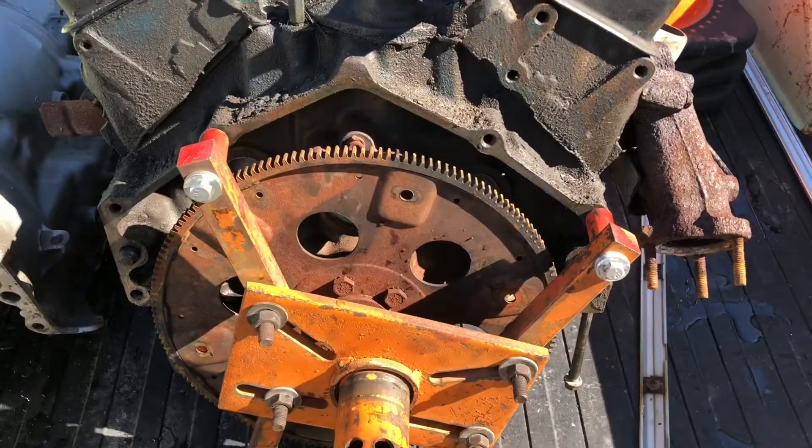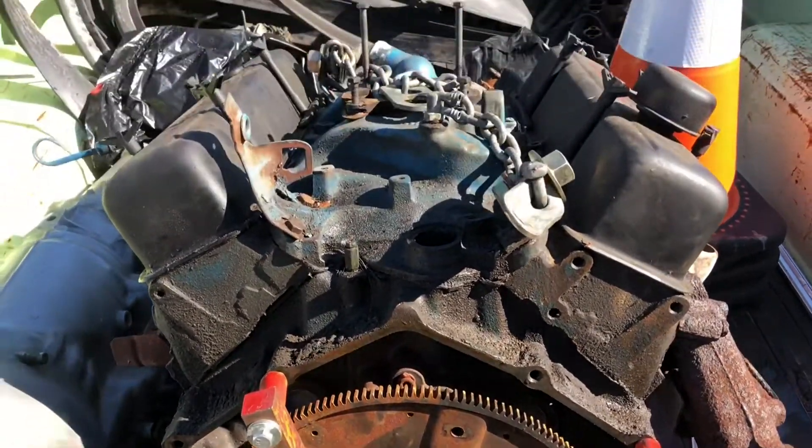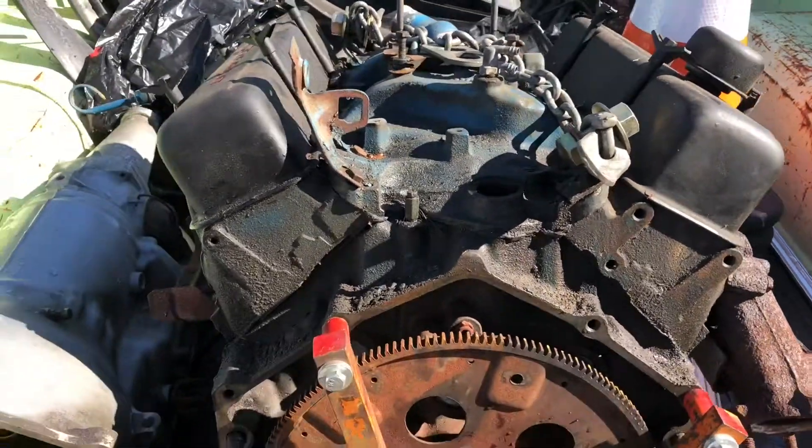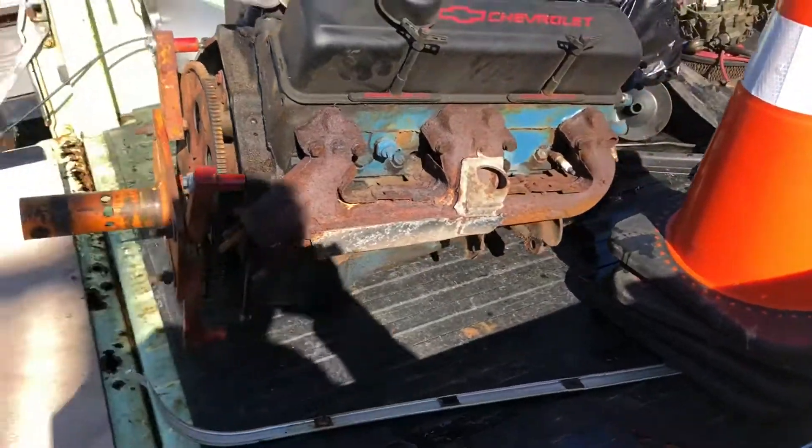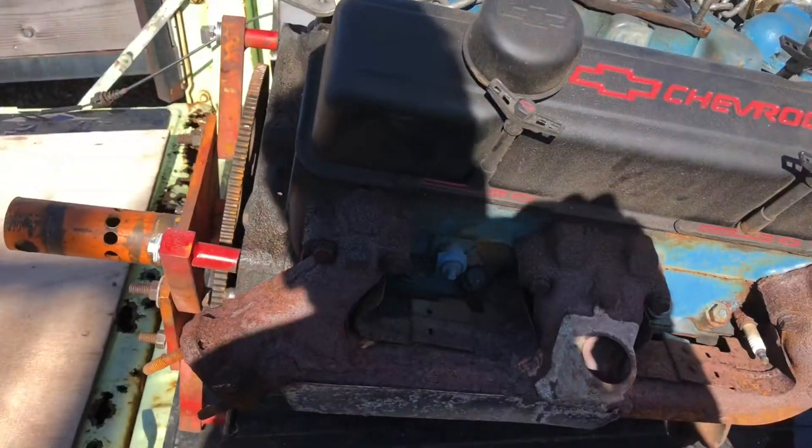Just take a look at it, clean it up. We're not doing anything special with it. We'll put a $60 Summit cam in it. I think that's pretty much about it - new gaskets, new seals.